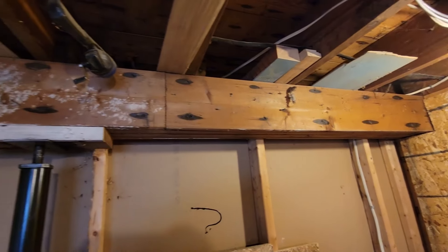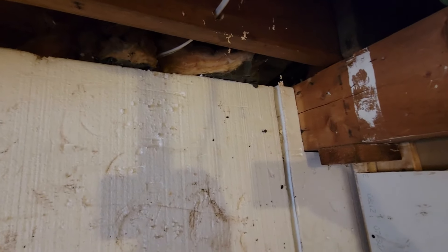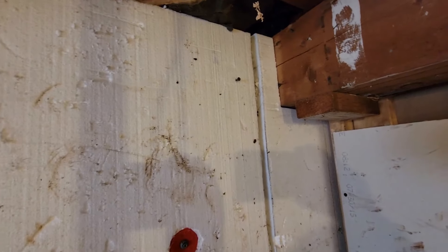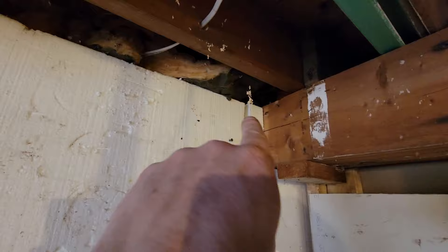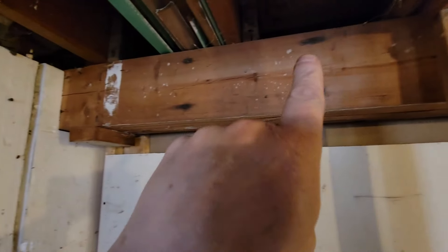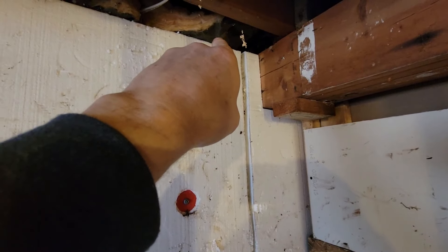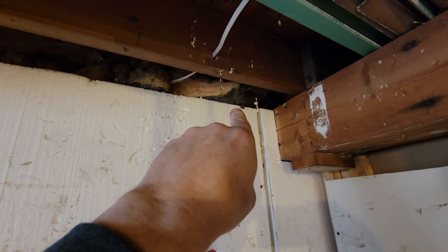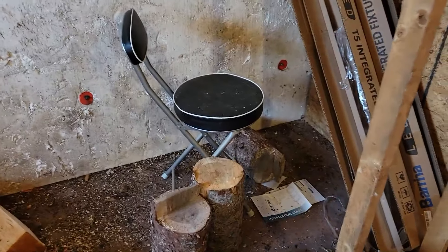We're in the basement now. I'm thinking I'm going to run that line right along that beam out through here. The electrical goes out through there, so I think I'm going to go right tight to that beam - run right along here and straight out through.